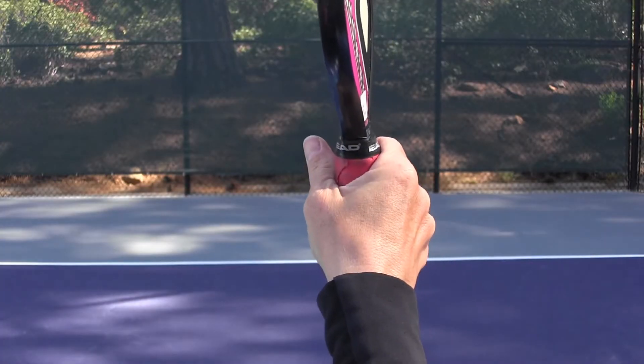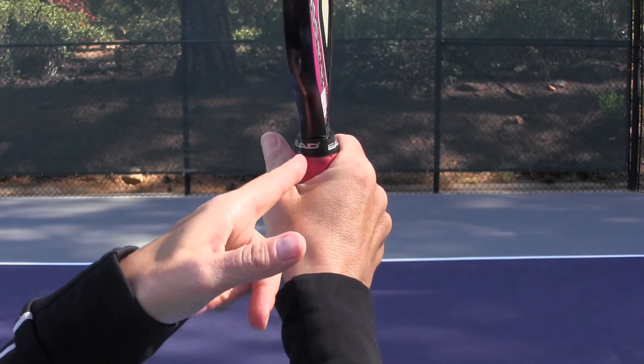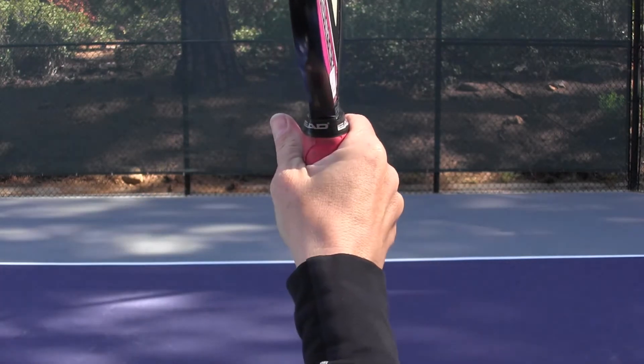First of all, let's talk about the grip. The preference for most people in pickleball is a continental grip. It's a more neutral grip. It's easier to use on both the forehand side as well as the backhand side. In pickleball, there's not as much time to switch grips, especially once you get to the non-volley zone. So by using a continental grip, you set yourself up for a little bit more success. What you're going to notice in the continental grip is the V on my forehand is even with this bevel on the pickleball handle and the knuckle of my forefinger is even with that bevel.